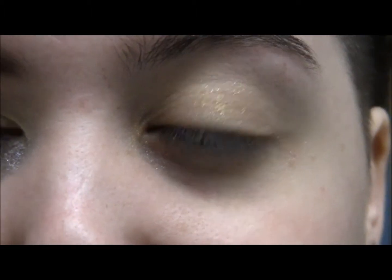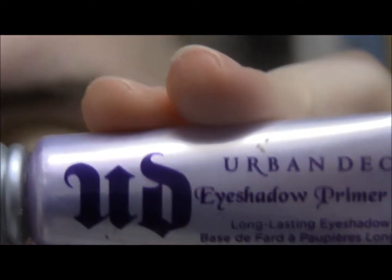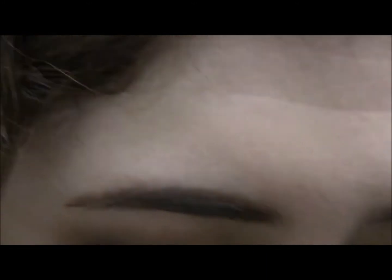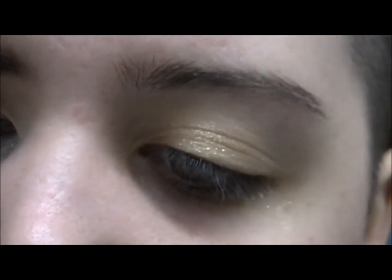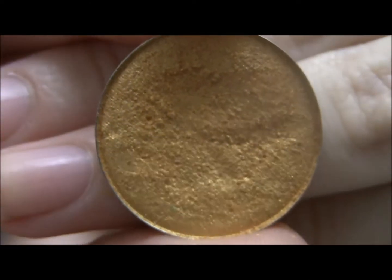I already put on my Urban Decay Primer Potion, the original one, and this gold from my Makeup Forever Flash Palette. Now I'm going into my Coastal Sense palette — it was upside down, sorry — and using this color called HP me to four, which is just a really shiny yellow gold, and putting that all over my lid.